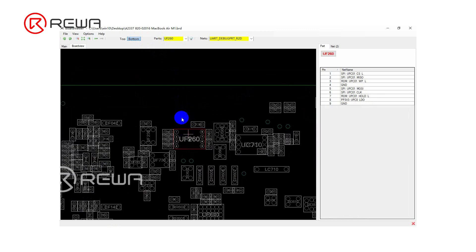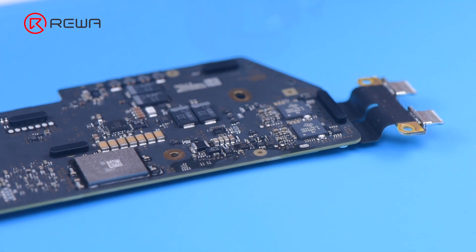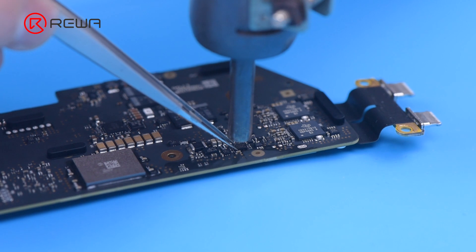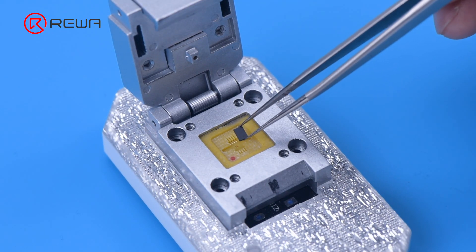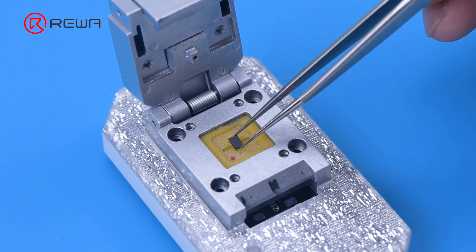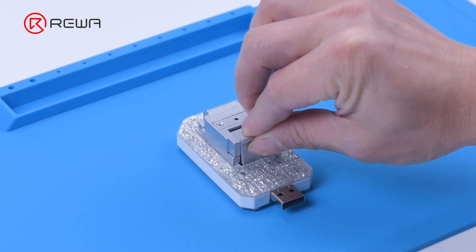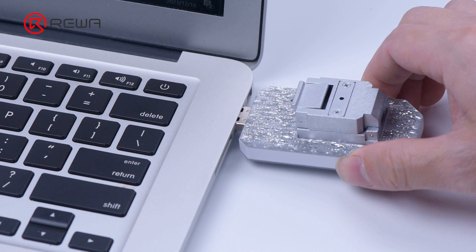We remove the UF260 chip. First, apply some paste flux, then remove the chip with a hot air gun at 420 degrees Celsius with airflow at level 4. Attach the chip to the U301 programmer, making sure to align the pin of the chip correctly.